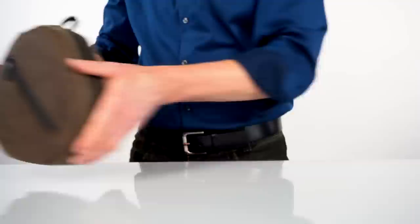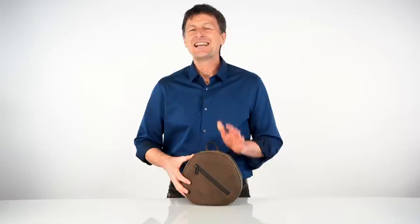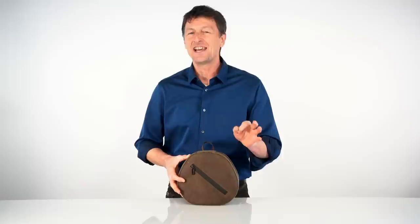Our new AirPods Max cases are available in four color options: brown wax canvas with full-grain distressed chocolate leather, or black ballistic nylon with a full-grain leather flap in either black, blue, or crimson. These cases are beautiful, they even smell good, and they live up to the luxury and build quality of the AirPods Max themselves. You can get yours today at sfbags.com. Thanks for watching.